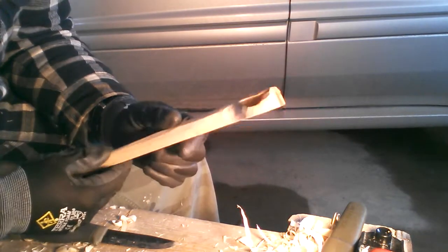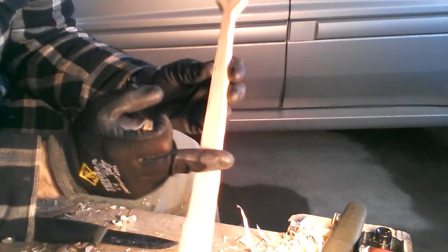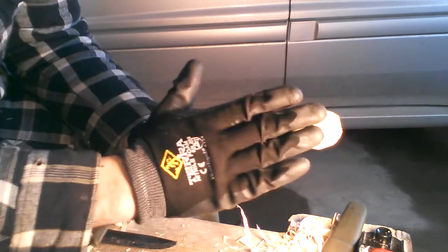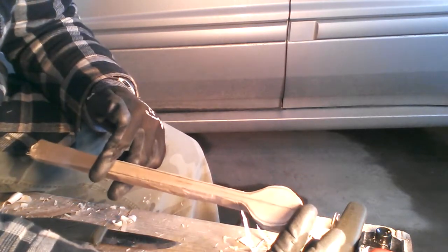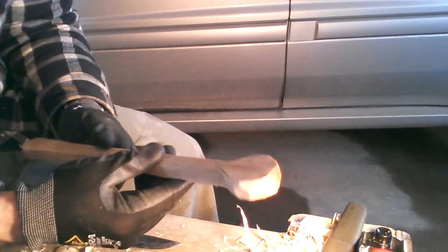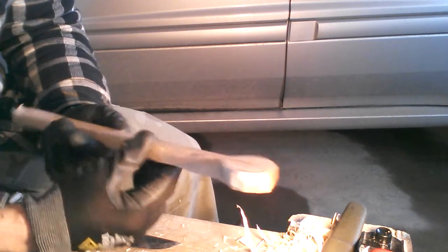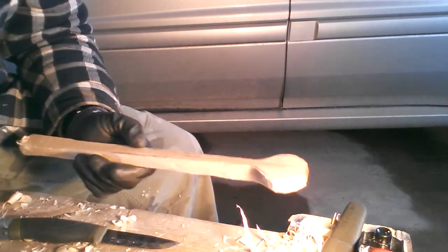So I'll leave it there for today. That's the rough shape of the spoon. It's probably going to be cut off around here. We're looking at nine to ten inches, maybe — it could be shorter. But that's it rough. I'm going to clean up the edges and start scooping out the inside of the spoon with the new hook knife very shortly. Get back to you. Thanks for watching and take care, everyone.